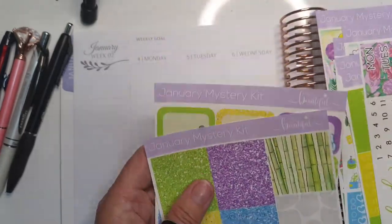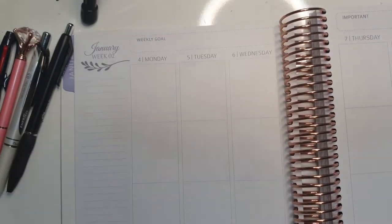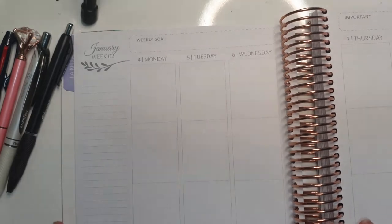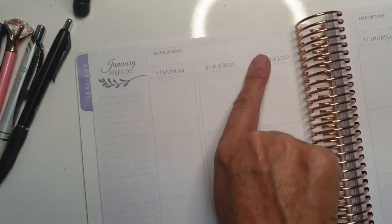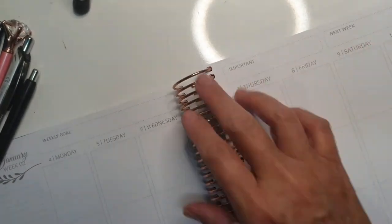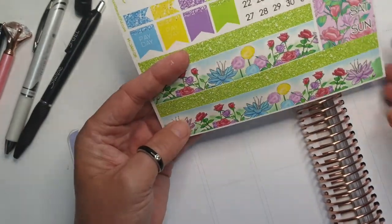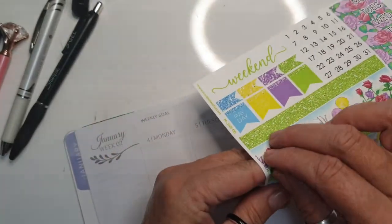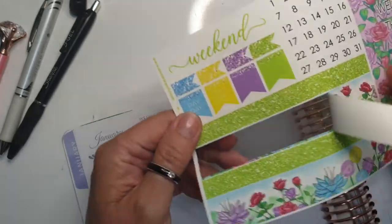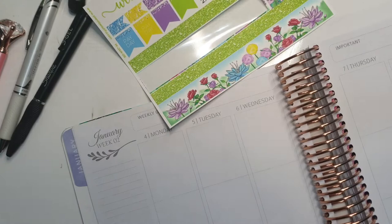And then some checklists, and then the half boxes - they're so pretty, look at these birds and butterflies, so beautiful. I'm not sure because last week I covered all this with the to-do boxes, but I don't really want to do that. The reason I did that is because in this planner up here it says weekly goal, important, and next week over here, and I don't know what to use in there. I don't think I'm going to use it anyway - I think I might just fill it up with washi later on.